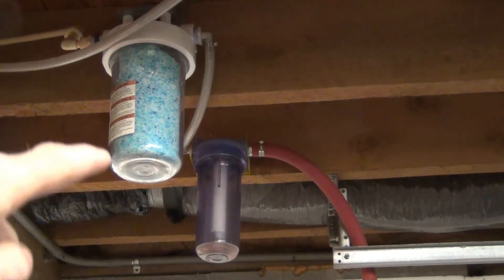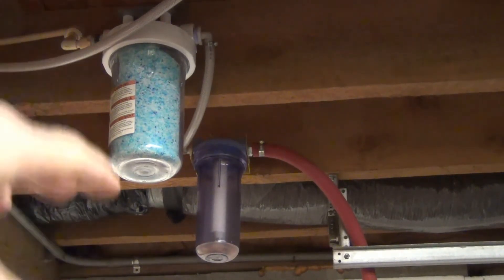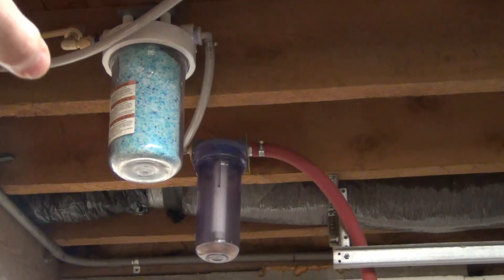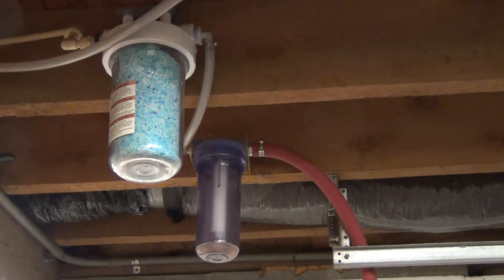The bentonite clay also filtered out some of the moisture. Then the post-filter — the finishing filter — took care of the remaining moisture, and that one is filled just with silica gel. Silica gel is also a form of kitty litter, just a more expensive type.